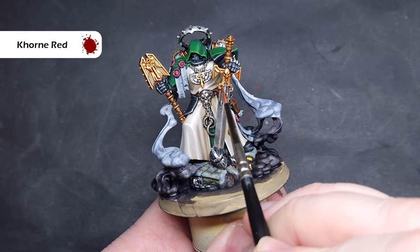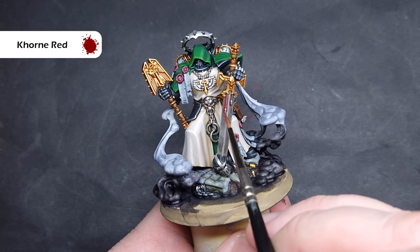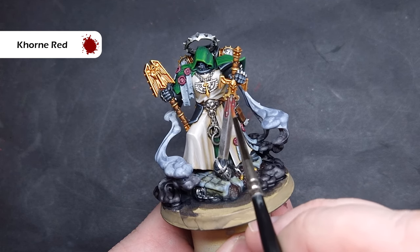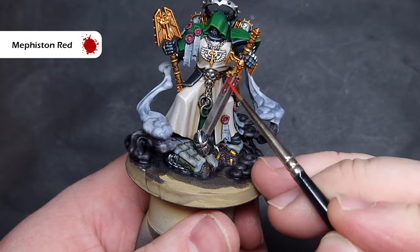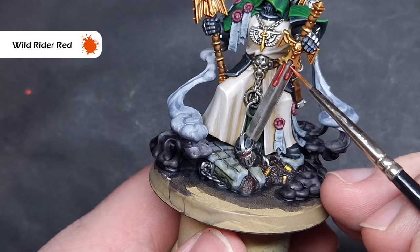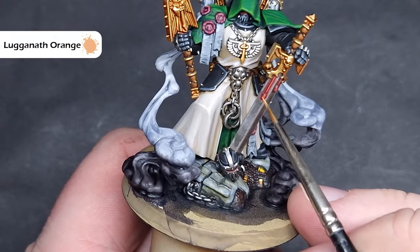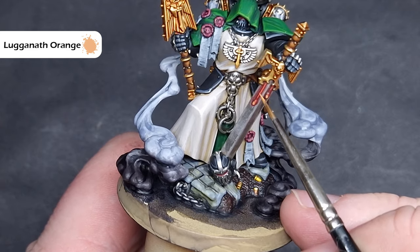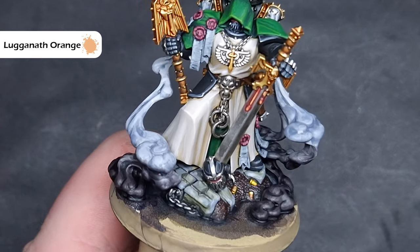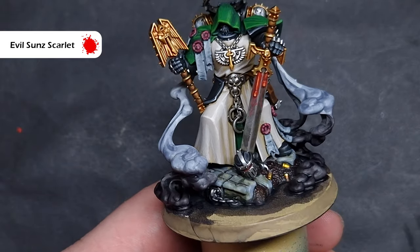The last thing we need to do is paint the power nodes on Asmodai's sword and his interrogation weapon on his back. I'm going to take a little bit of very thin Khorne Red and paint this around the power nodes. When that's dry, I'll paint the power nodes themselves with Mephiston Red, then use Wild Rider Red to highlight them — fairly subtle, so not too much on your brush, just drag it along the shape. For the brightest points, I'll use Lugganath Orange for a nice highlight, then glaze over it with Evil Sun Scarlet to give a nice bright red effect.